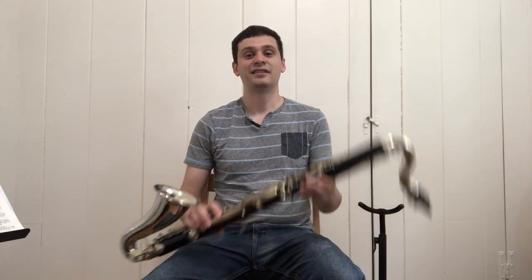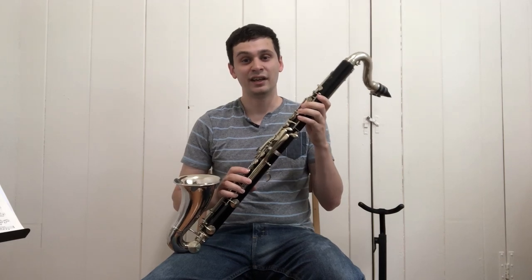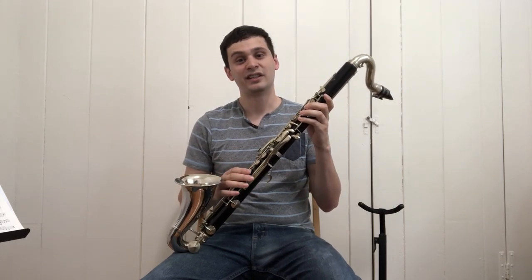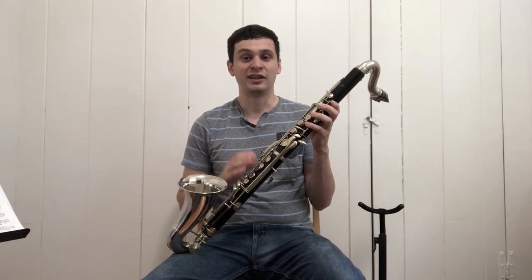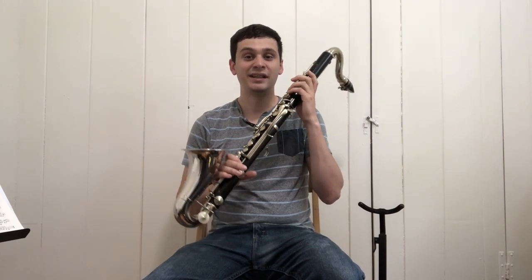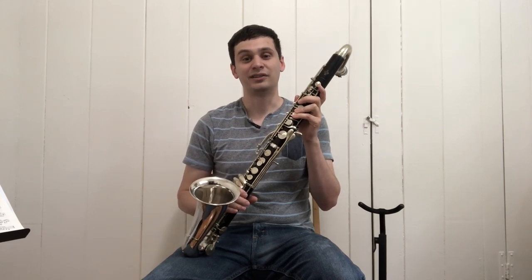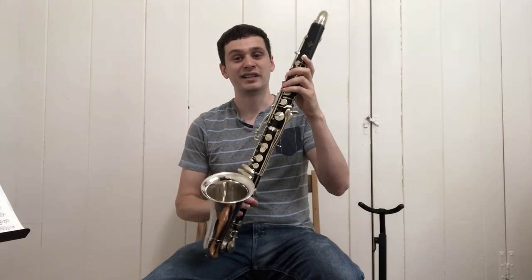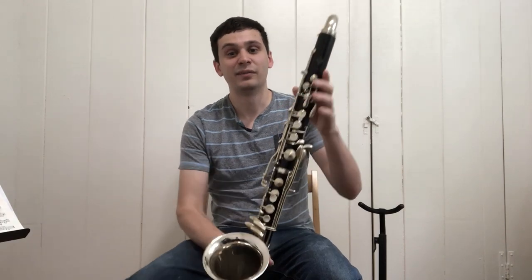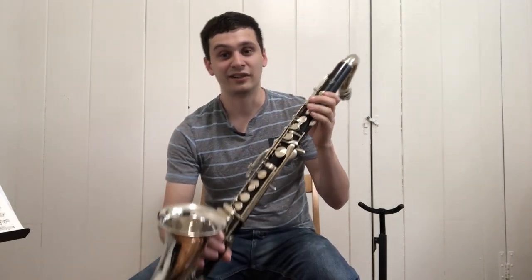However, I recently found this. This is a Buffet bass clarinet in the key of C — there are a few Buffet bass clarinets in the key of C in museums. However, this instrument is very unique: it was made around 1930, well after this instrument was presumed to be obsolete. And it's even more unique in that it features relatively modern Boehm system keywork, just like a Boehm system bass clarinet of the time.